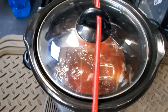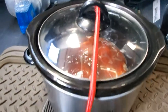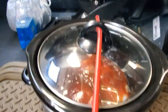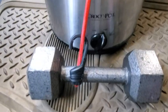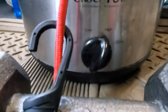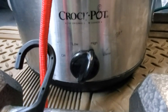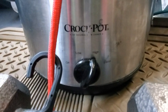All right, so I got the chicken in the crock pot. If you've seen my other videos, I have this bungee cord wrapped around the lid and I attach it to one of the weights I use when I work out, so that way the lid doesn't bounce off while I'm driving. I have it set for high. I'm going to cook it for eight hours. I'm going to set my timer on my phone. Let's get down the road and try it out tonight.